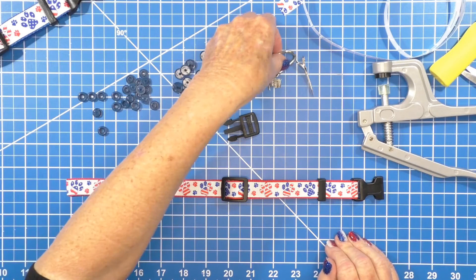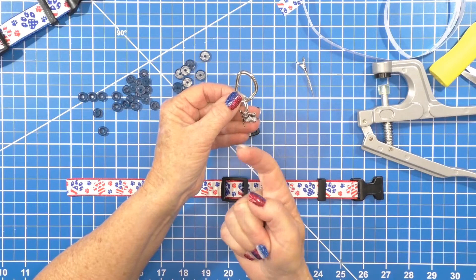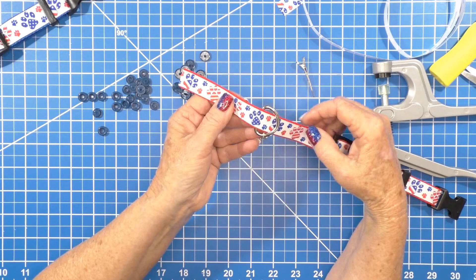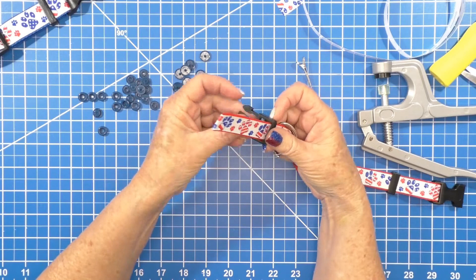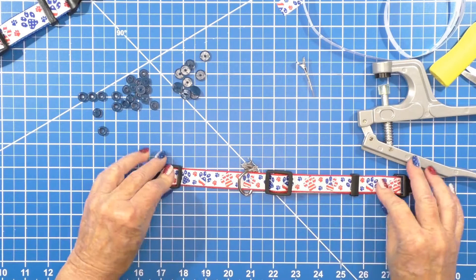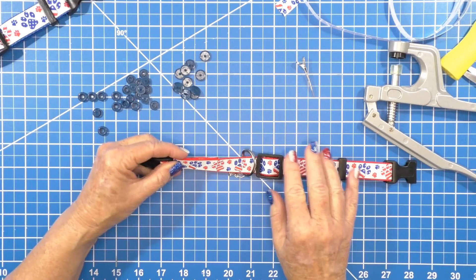This is what you have so far. Now face this back towards you — this is when you add your D-ring. Face it so that it is a D towards you, and make sure your charm is facing up towards you. Come up and over, then add the male part of your buckle — this one has two slots — go up and then down. If you laid that down, this is what you have.